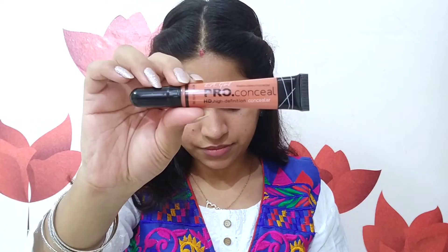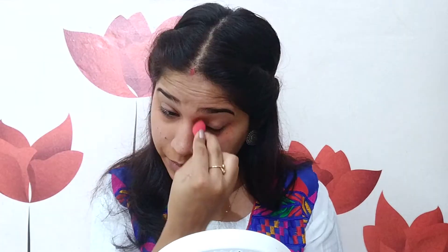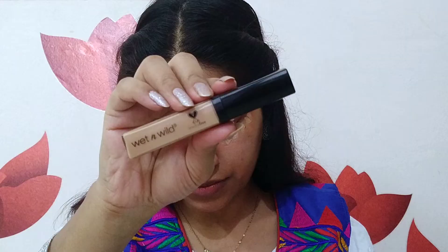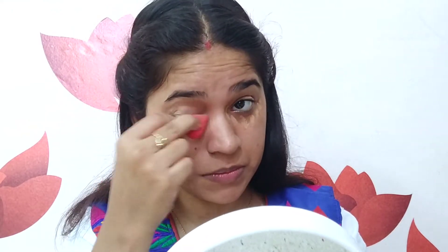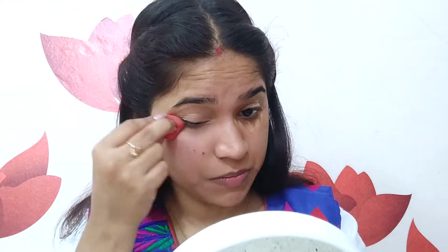Then I am going to color correct, and for that I am using LA Girl Pro Conceal Corrector. I will use it in my problematic areas, like around the mouth and under my eyes, because there is a pigmentation issue. You can completely skip this step if you do not have a pigmentation problem. After that, I am going to use a concealer — I am using Wet n Wild Photo Focus Concealer in the shade Medium Beige. I will put it under my eyes and also around my mouth.